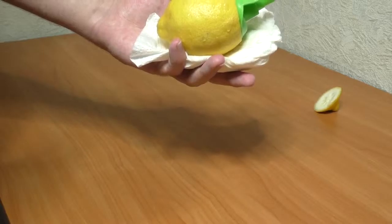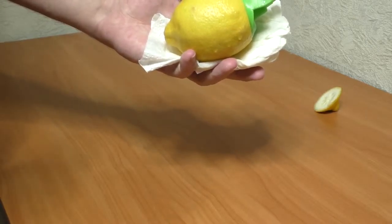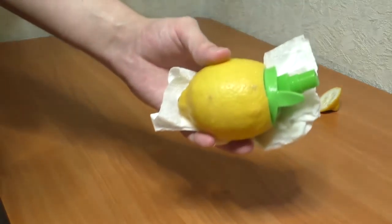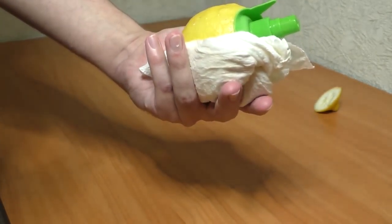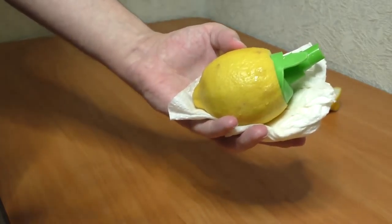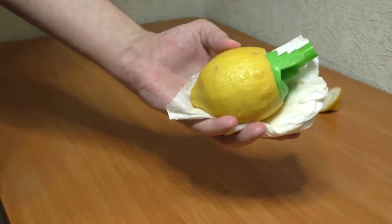I guess I should try it with, I don't know, apples, or some other juicy or not-even-juicy fruits. If it will be interesting, I'll show you. So for today, this is it. Goodbye.